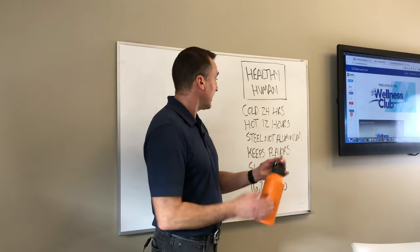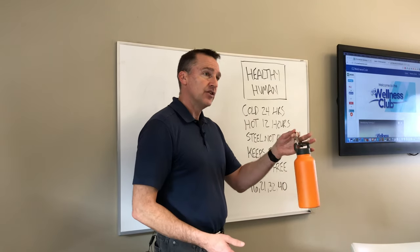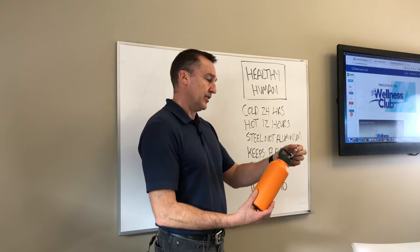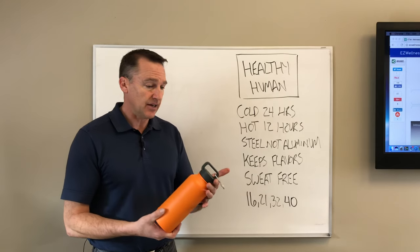This one is the Healthy Human one, and I'll go over some of the benefits here. It comes with a carabiner, so if you want to attach it to your backpack or just carry it around, it does have the carabiner and a good sealing lid.